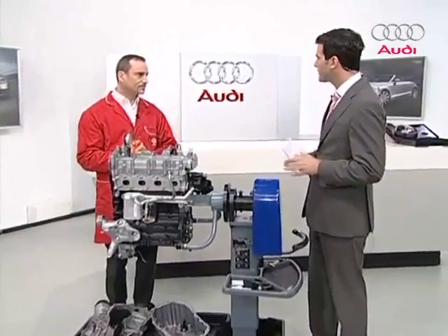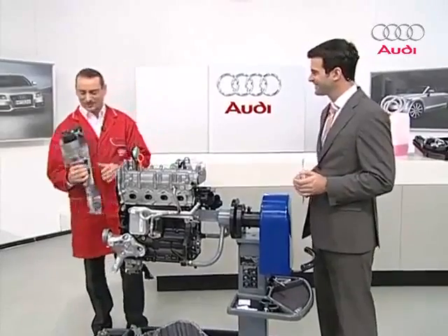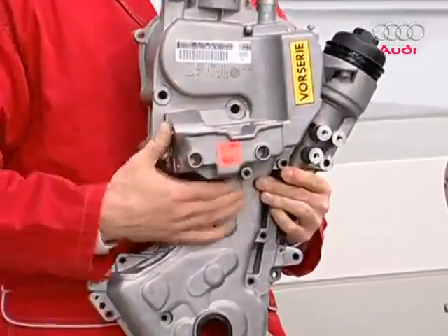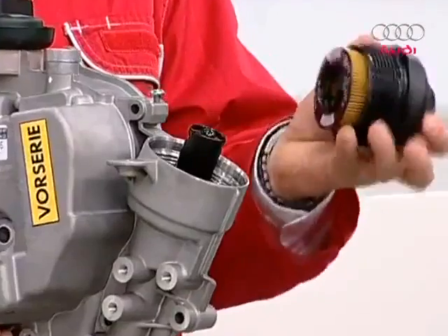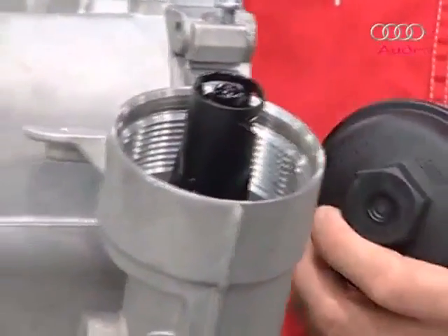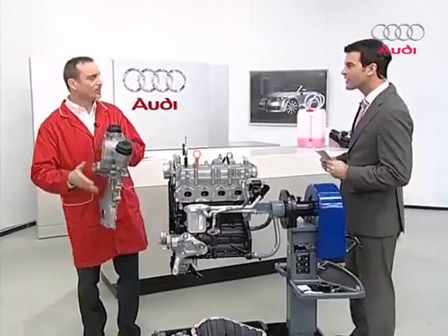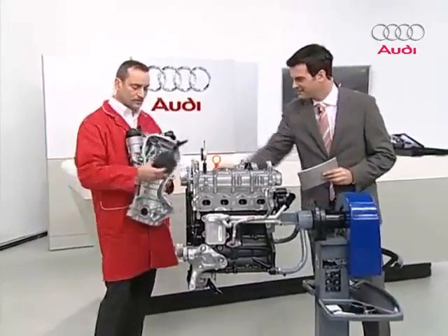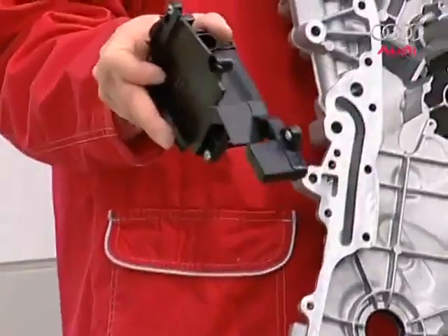Let's start with the valve timing housing. Looking at it from the exterior, we see where the engine is mounted — the mounting block — and more interestingly, the oil filter. It has a valve unit which makes it easy for customer service to replace the oil filter; the oil runs down into the cylinder block when you unscrew the filter. It's differently constructed than the 1.6-liter engine. It includes an oil separator for the crankcase breather, which brings us to the crankcase breather.